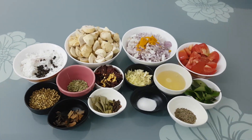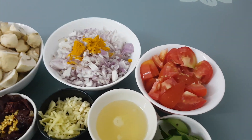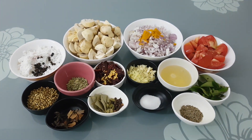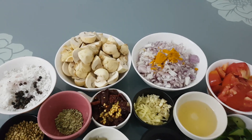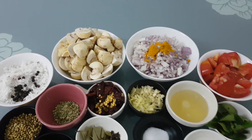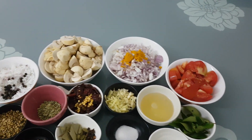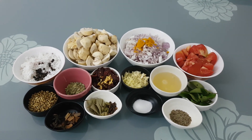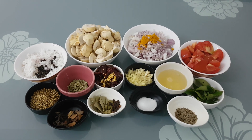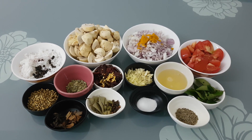It is a flavor to the flavor. When the flavor is made, the flavor will be added. When the mushroom is made, the flavor will be added.